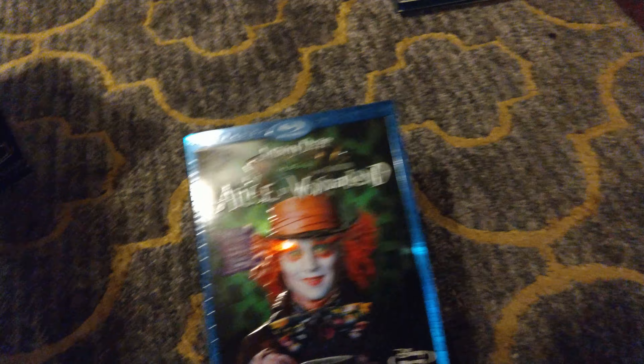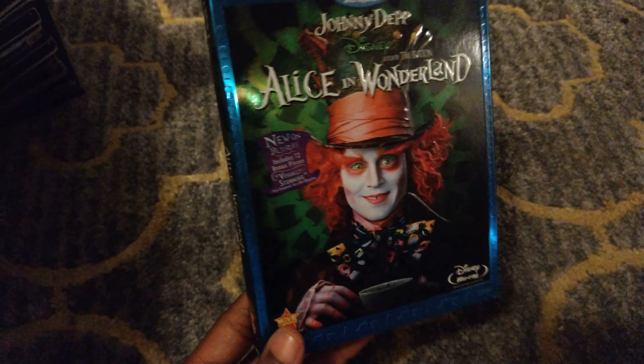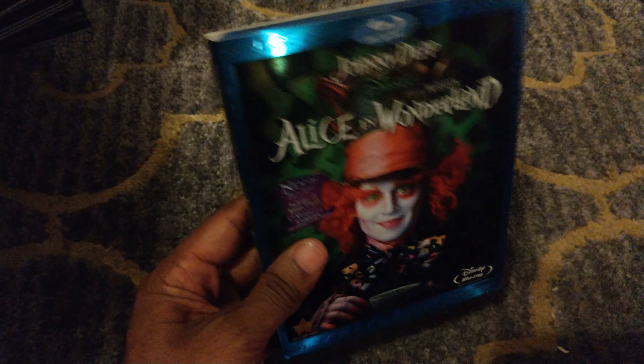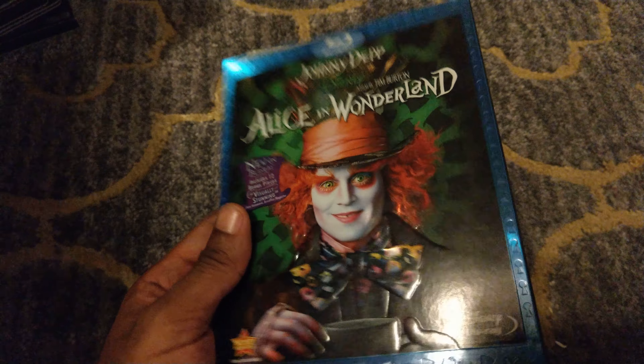Disney does not disappoint — we have the Alice in Wonderland slipcover. You can see the raised embossed character along with the lettering for the title, and it's also really shiny. They've been doing this for a while as far as how they like their slipcovers to look. Really nice.